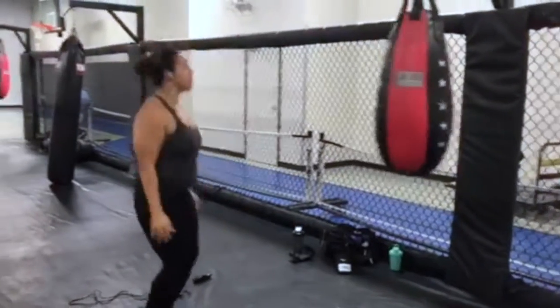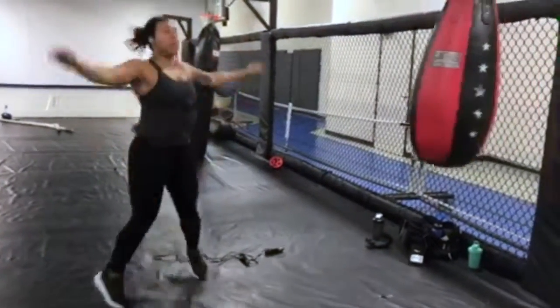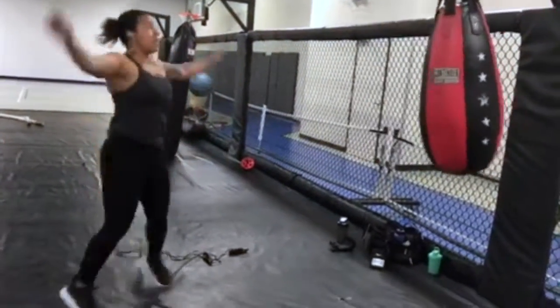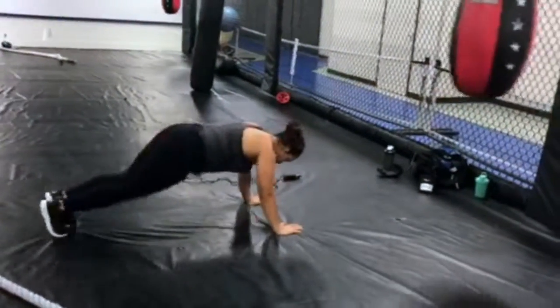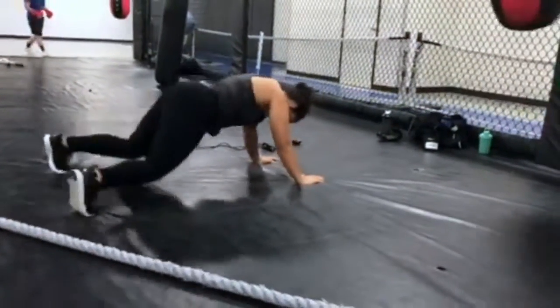All right guys, you're doing a great job. All we have left is a simple jumping jack and then one more exercise after this. Just do this last exercise and after you finish your 30 seconds, you can take a one to two minute rest and repeat two to three times.